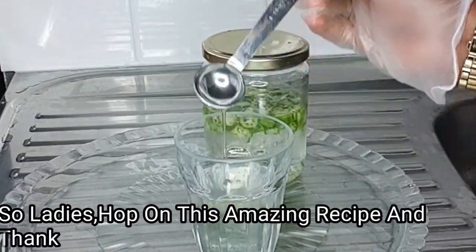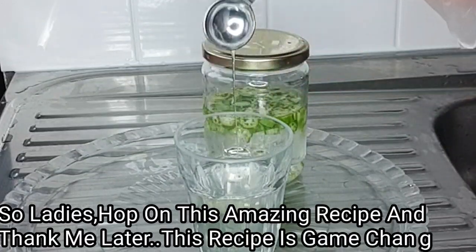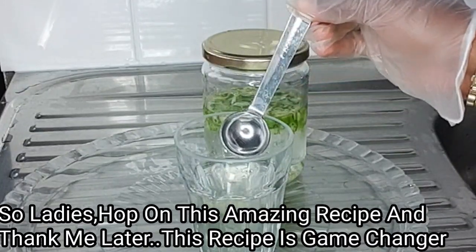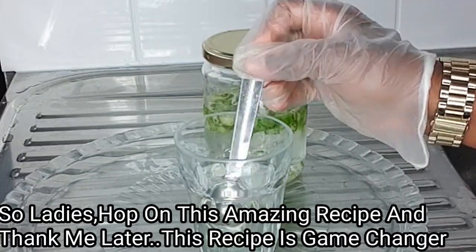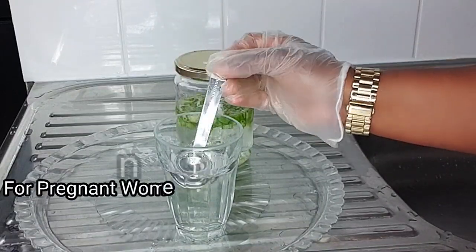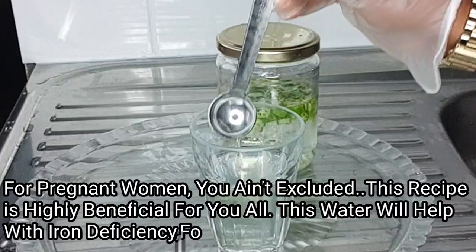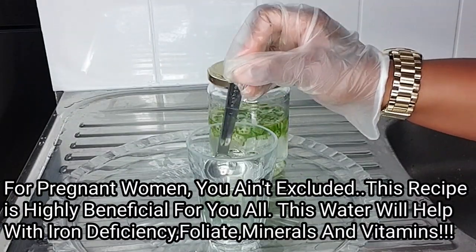Ladies, don't hesitate — give this a go. If you're experiencing dryness, go ahead and try it and trust me you're gonna come back to say thank you. For pregnant women, you're not left out — this okra water is a good source of folate and will help with iron deficiency.